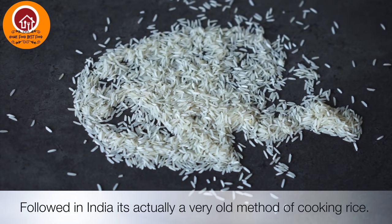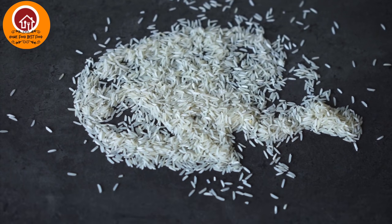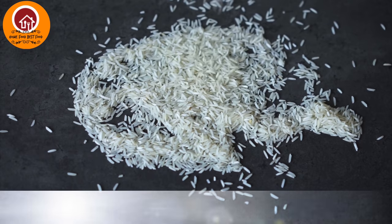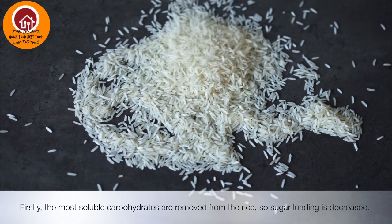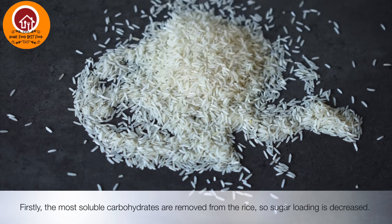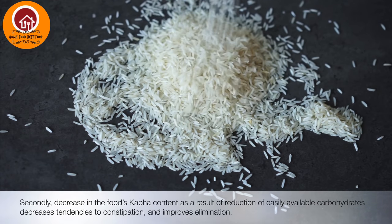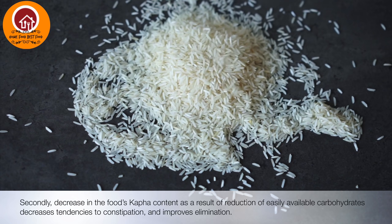This method of cooking is followed by the southern part of India even today, but it is one of the old methods. Soluble carbohydrates are removed with this method, so sugar loading is decreased. This also reduces the kapha content of the food, resulting in better digestion.